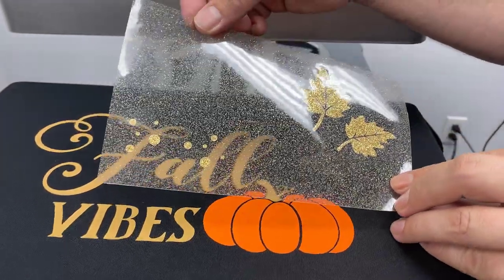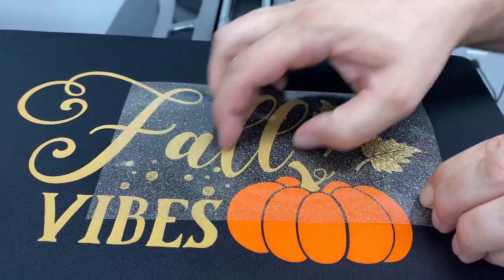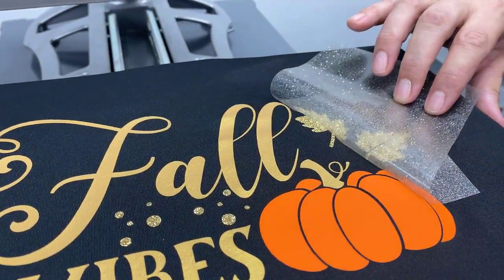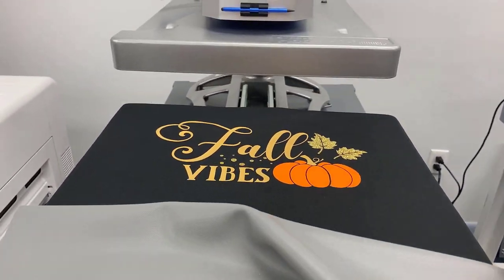We'll add our second layer, and now we're ready to add our final glitter layer. Now that we've tacked down all three layers, we're going to do one final press for 10 seconds to fully adhere the vinyl.